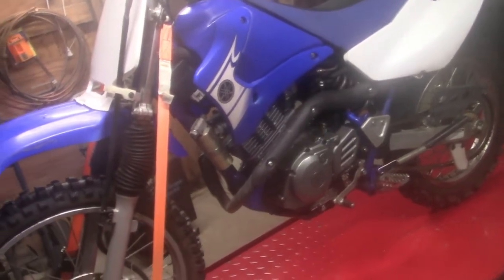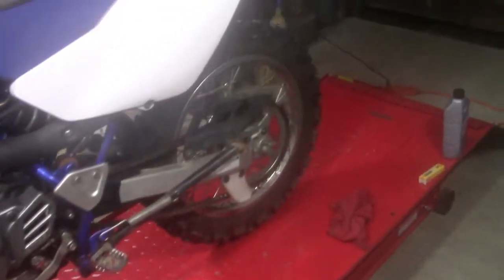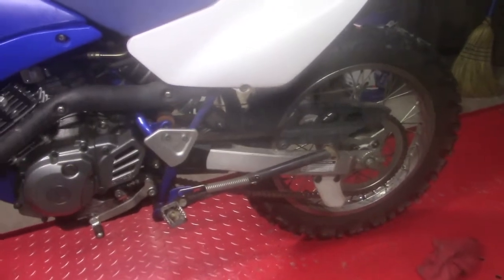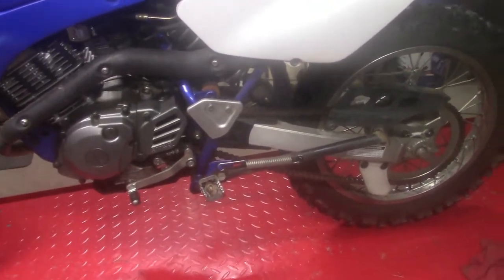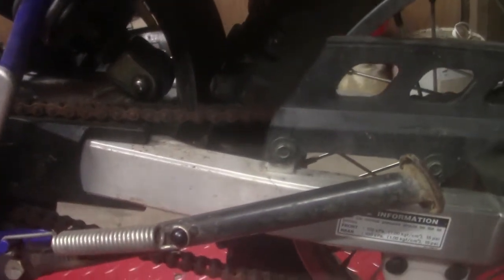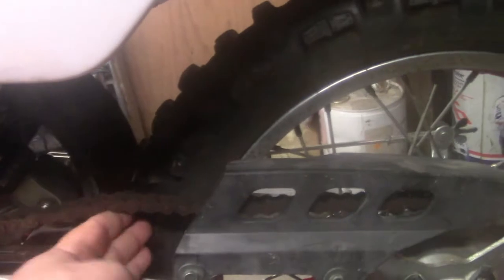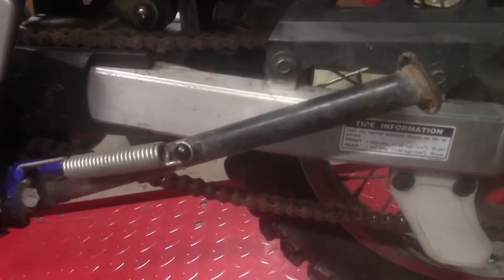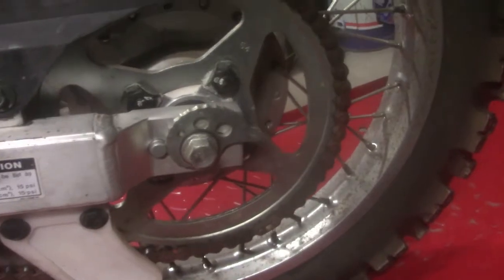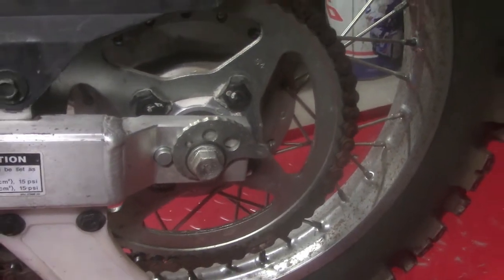A couple other little things: the tires are dry rotted obviously, but they're holding there. I'm not exactly doing motocross with it — we're just putting around the field here, so that doesn't have to be done right now. The chain is pretty rusty, pretty crusty, makes a lot of noise, and it's also incredibly loose. The standard is somewhere around three finger widths midway the swing arm, and we've got considerably more than that. I want to get that adjusted. Good news is we got plenty to work with — the adjusters are almost all the way in, so that shouldn't be an issue.